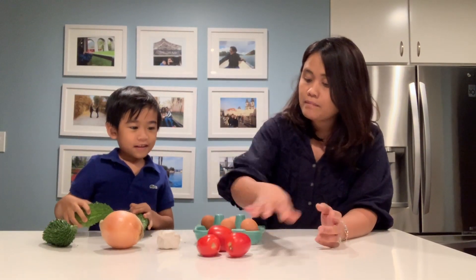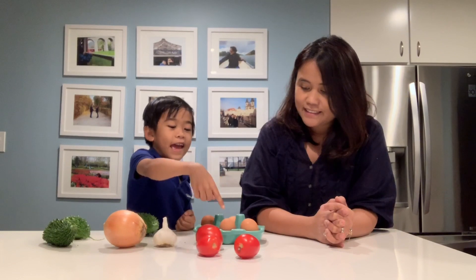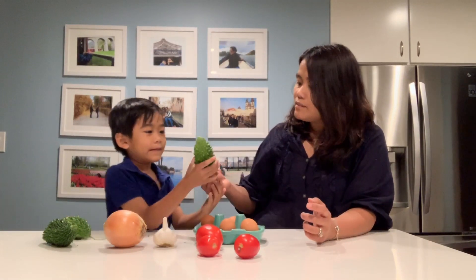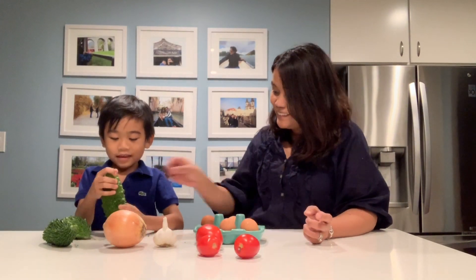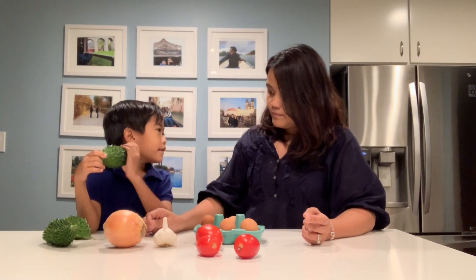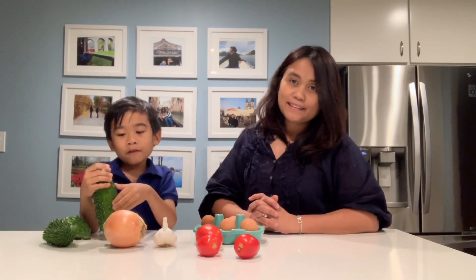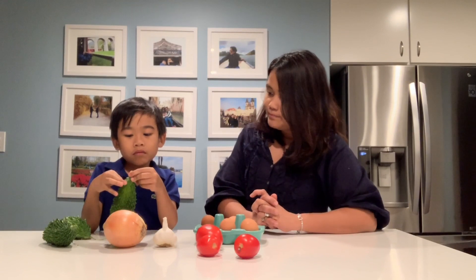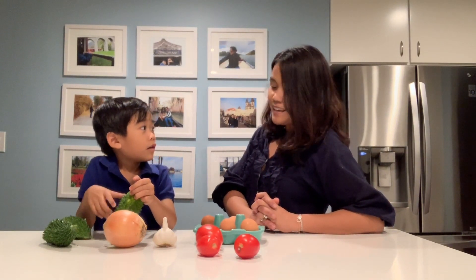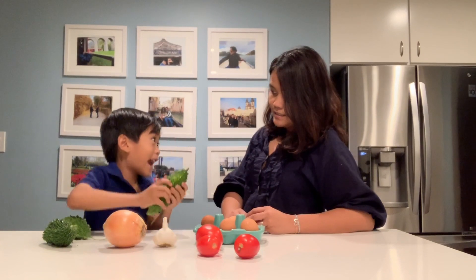What do we need to make the bitter melon omelette? We need onions, garlic, tomatoes, egg. And that's the bitter melon. How does bitter melon look? Like a cactus! A cactus? Do you like bitter melon? I didn't try it before. How do you think bitter melon tastes — salty, sour, or bitter? Bitter. Yes, because it's called bitter melon — that means it's bitter inside. That's right.